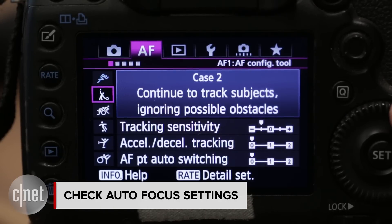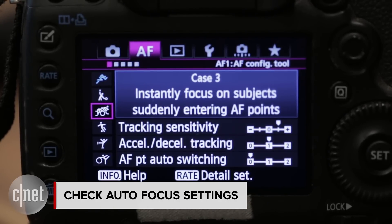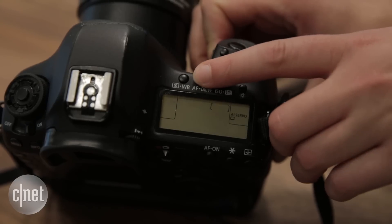Finally, check the autofocus setting. Move from single shot to a continuous or tracking mode if you will be photographing fast-moving subjects.